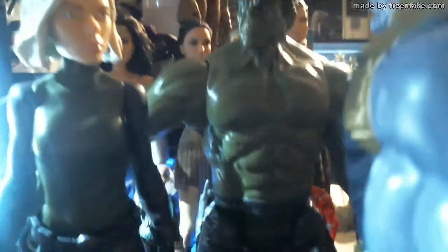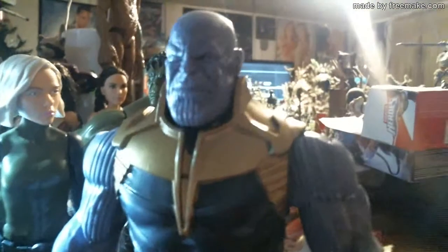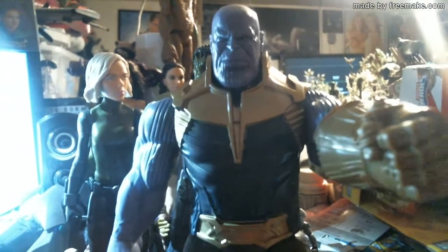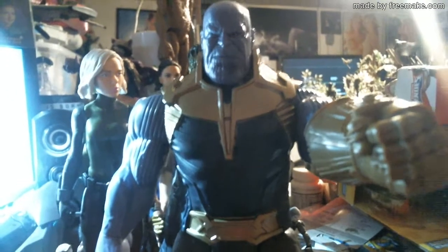He's about the same size as Hulk. Look, that's Thanos. Let's see what kind of magic you can wield with that — I know you can do all kinds of stuff.